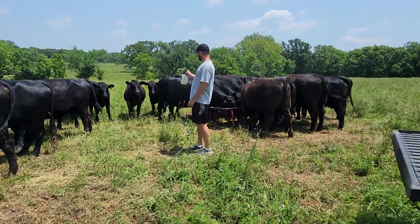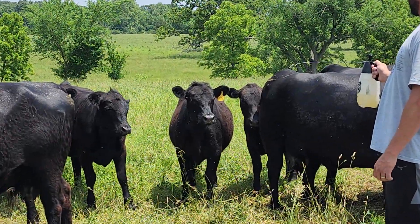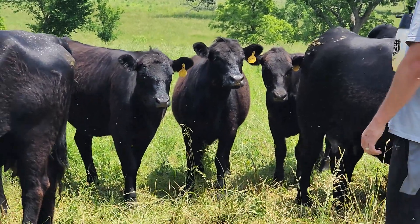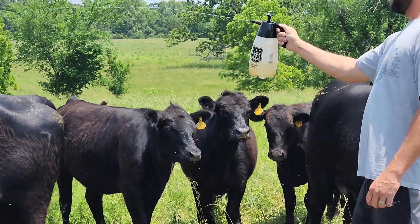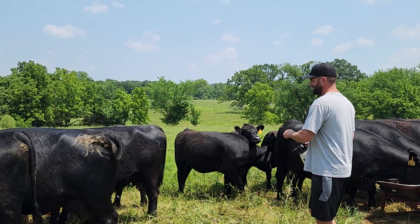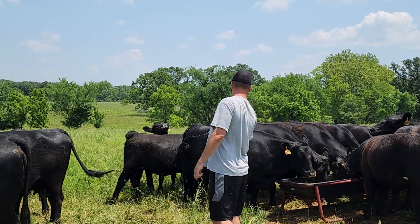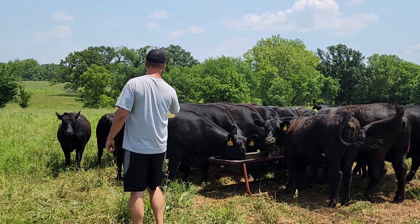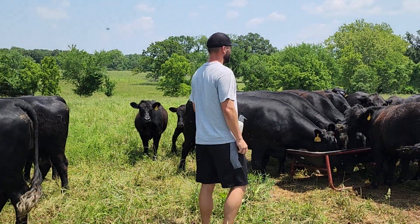Look at this one — I just sprayed its face because the flies aren't staying on it and landing. It's not moving. They're not staying on it. She knows it's good for her. Will it burn their eyes if you get it on there? Nope, doesn't seem like it. Vegetable oil will not burn your eyes. We need to spray some right on their eyes — that's probably the only area the flies will go for if the rest of the body is sprayed.